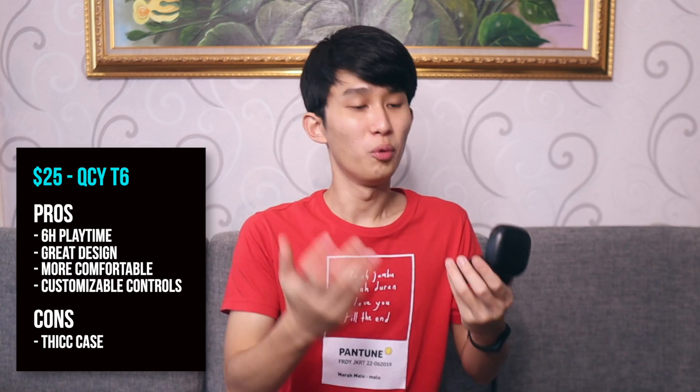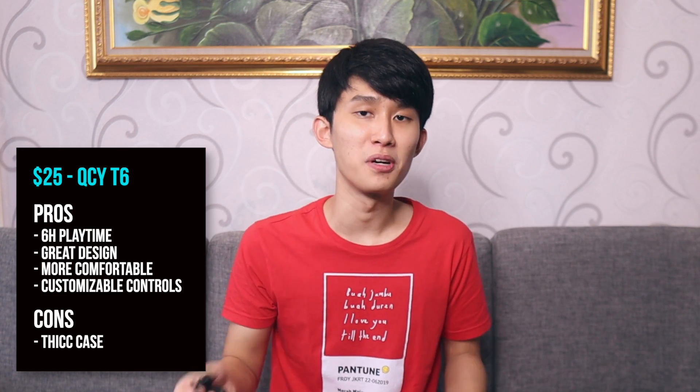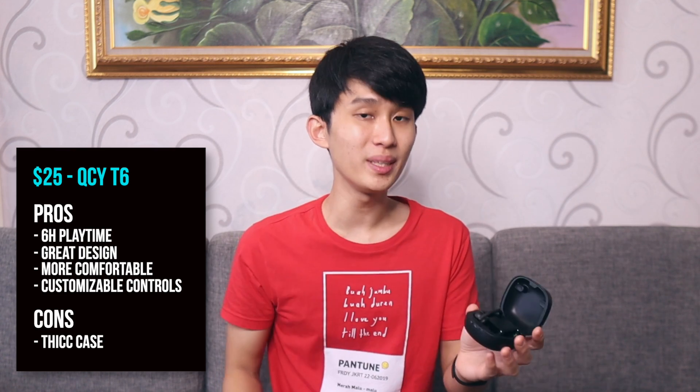The top pick for workouts is the QCY T6. What makes it really great is the fit. While it shamelessly rips the design from the Powerbeats Pro, I think it's actually a blessing. The fit is really, really good — it basically stays in your ear forever while still being comfortable, not hurting at the ear hook or inside the ear. Compared to earbuds with ear fins, those usually hurt me after about an hour. So this is a very noticeable upgrade. Battery lasts 6 hours, controls are customizable in the app, and it sounds great for the price. The only downside is it charges via micro USB, and the case is big, similar to the Powerbeats.